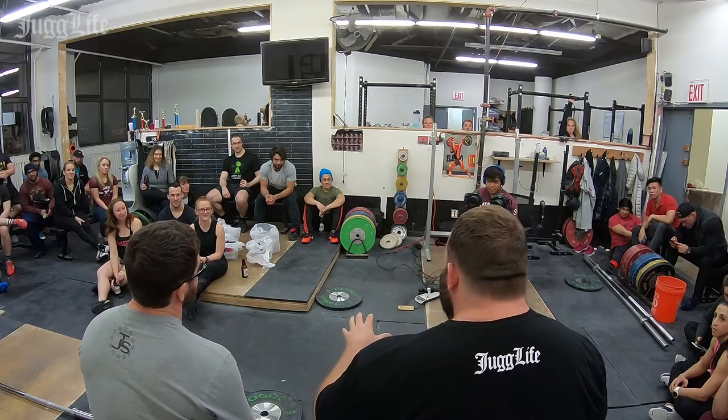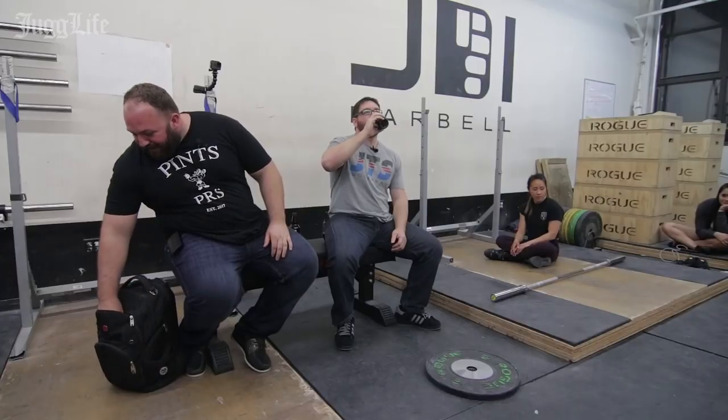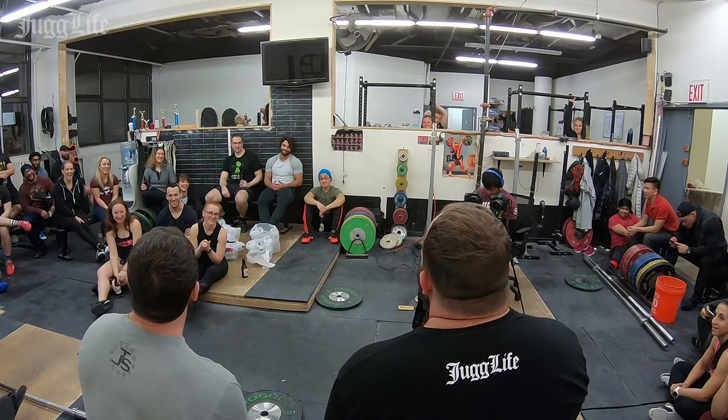Before we get into showing you some exercises to improve this, we're going to take a quick break for our sponsors, and we'll do a quick trivia so you can win something. You're going to test your Juggernaut team knowledge — four pairs of Juggernaut Virus socks. Everyone loves socks.